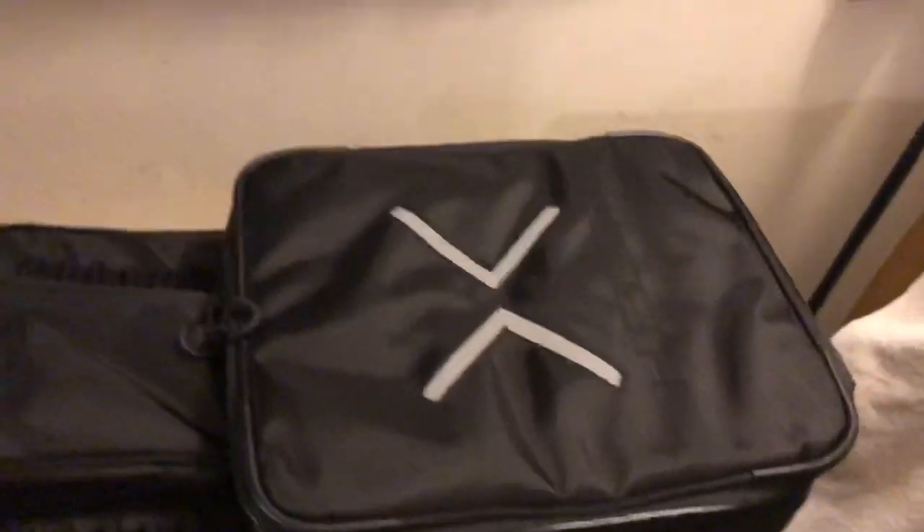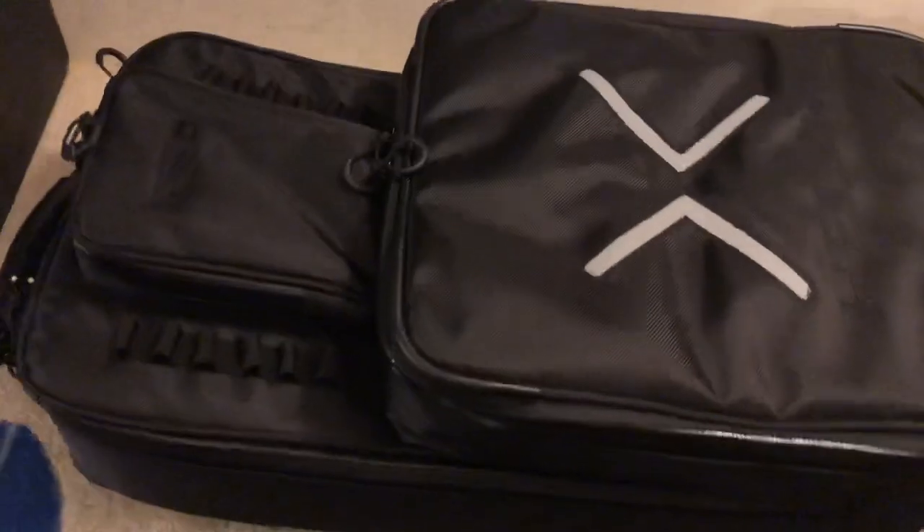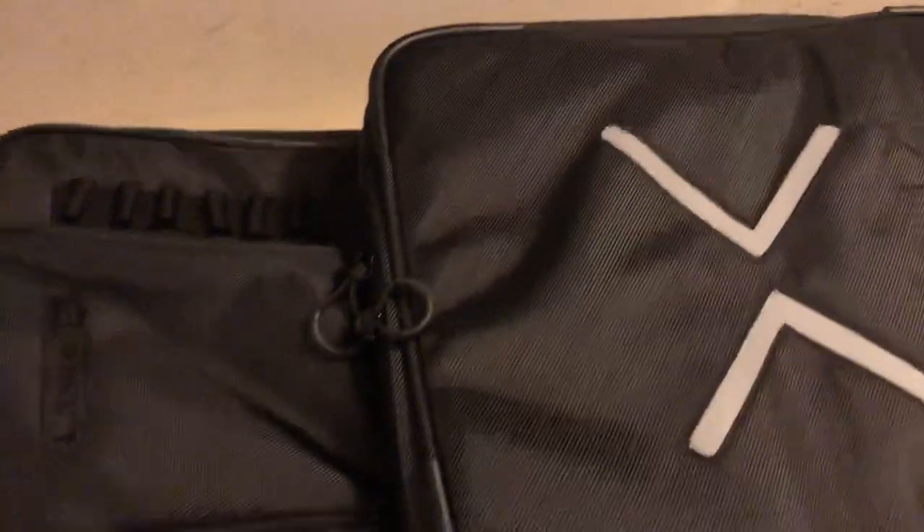Nice quality, filled up handle, got some weight to it. There's a pocket there, pocket there. So there's the backpack — you can use this as a backpack or like a regular carry piece. You can unzip and fold it out. Nice storage in here.